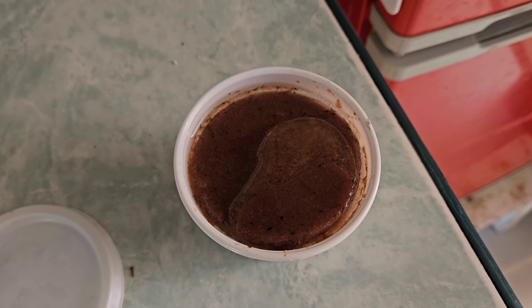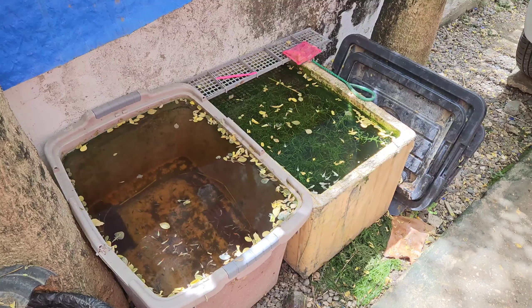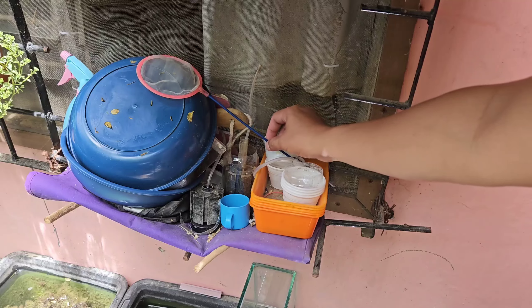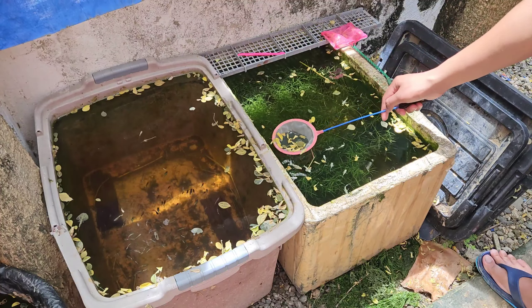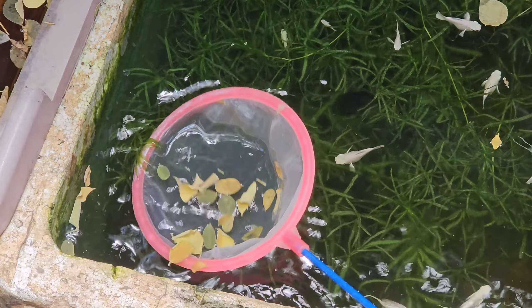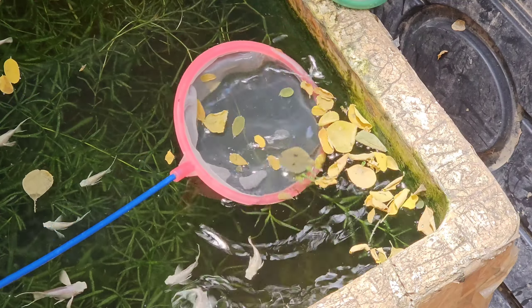While waiting for the frozen daphnia to melt, I checked my fish tubs and found a lot of dead moringa leaves floating on the surface. I then took my fishnet and started catching all the dead moringa leaves. These moringa leaves are non-toxic, but I just don't like watching my tubs full of dead leaves on top, so that's why every morning I catch all of them.